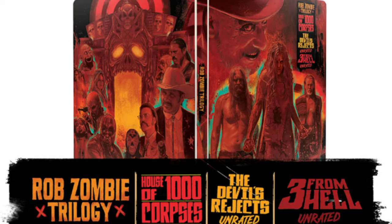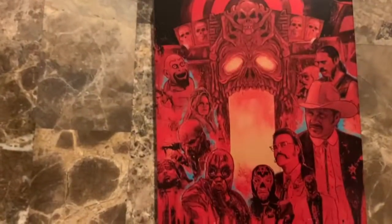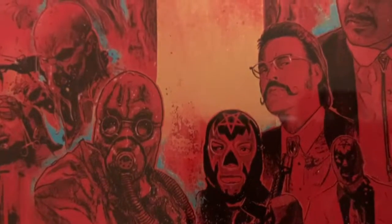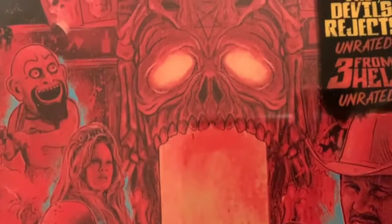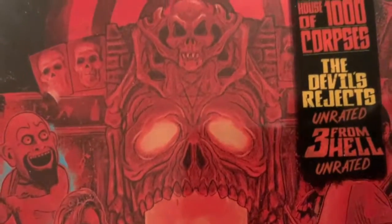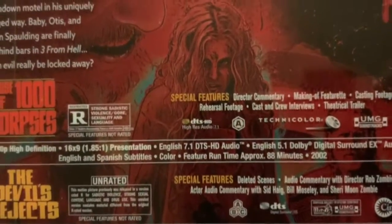Here we have the steelbook Target exclusive of Rob Zombie's Trilogy. Here's the front cover in detail — I love the warm colors used here, the artwork is absolutely gorgeous. I could not have a single complaint about this release right here.